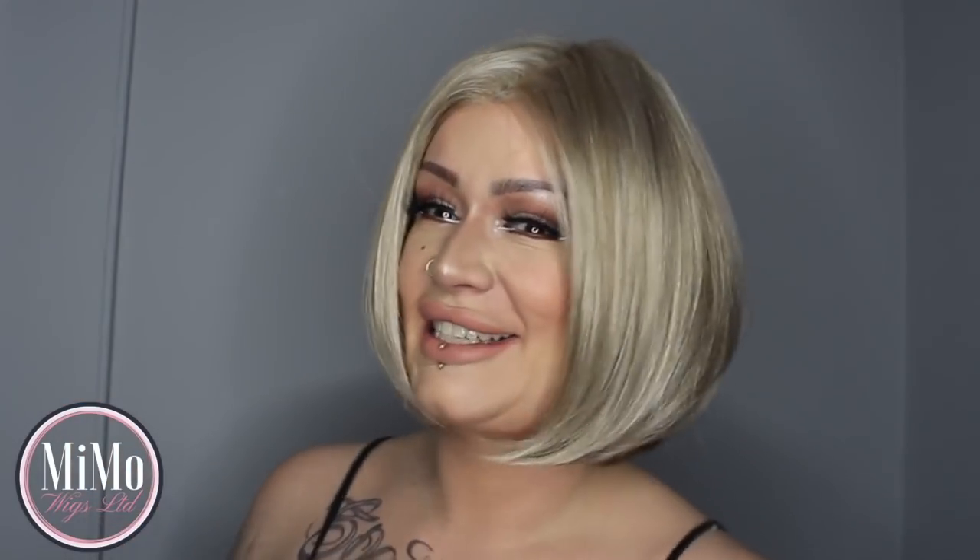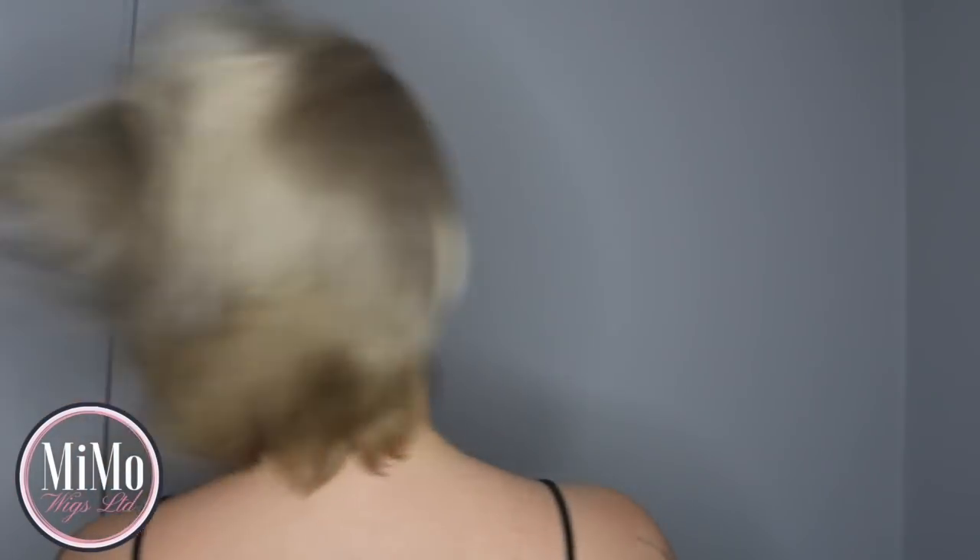I'm going to turn back around, shake my head, and let you see the natural movement in this. Although it's synthetic — look at that — it moves just like normal hair. It is absolutely gorgeous. Let's show you the inside of the cap. We have a lace front on this, which creates such a natural, gorgeous hairline at the front.